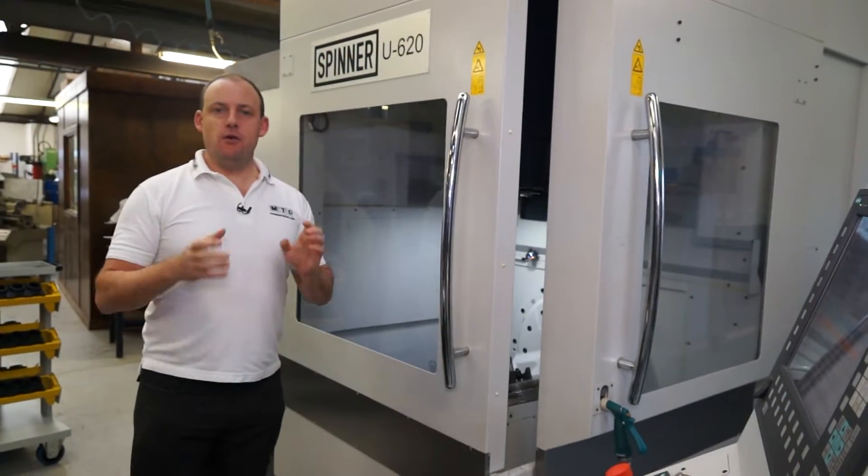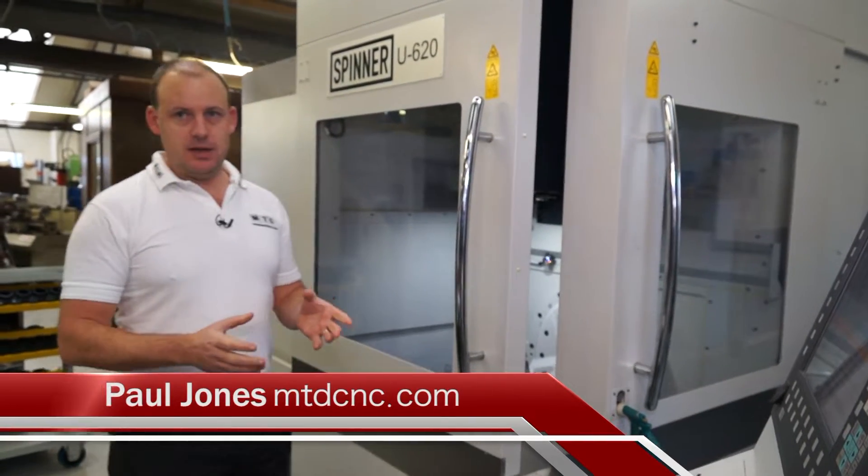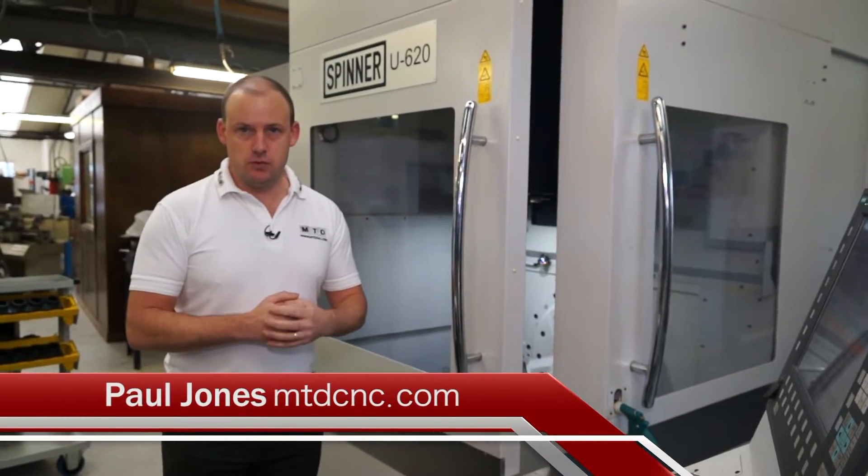So if you're looking for a 5-axis machining centre, this Spinner U620 is available from Whitehouse Machine Tools in the UK.